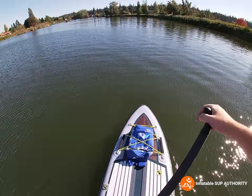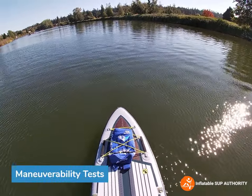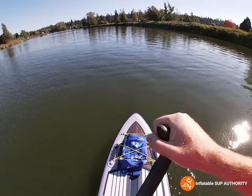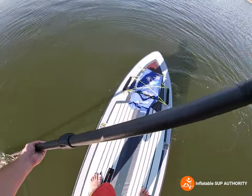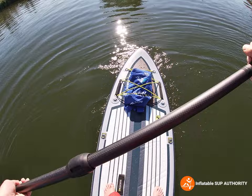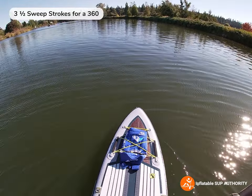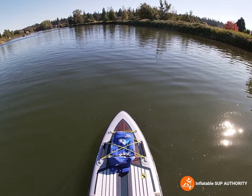We've hit a patch of calm water, so let's do some maneuverability tests. We're going to see how many sweep strokes it takes for this board to do a 360. One, two, three — about three and a quarter to three and a half sweep strokes. I think with the All Around 11s it was about four to five, if my memory serves me correctly.